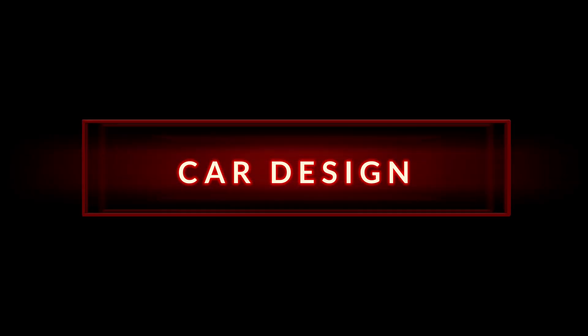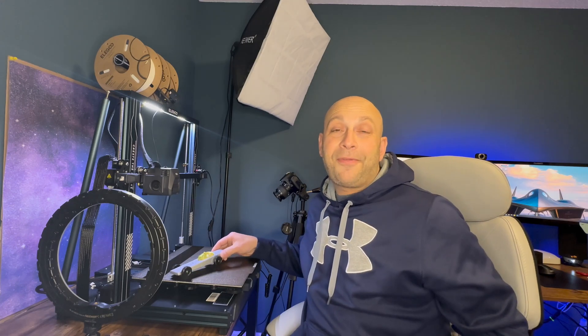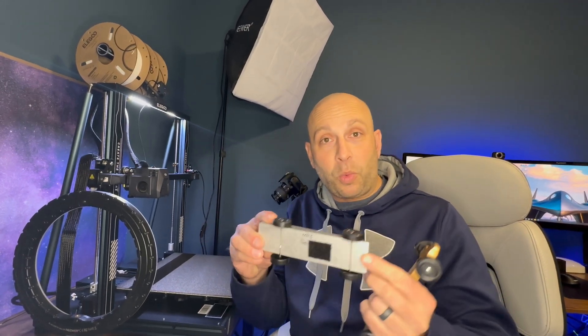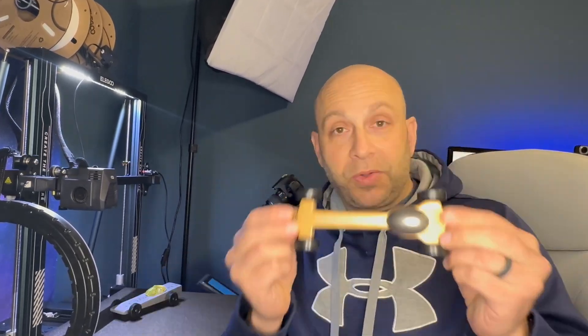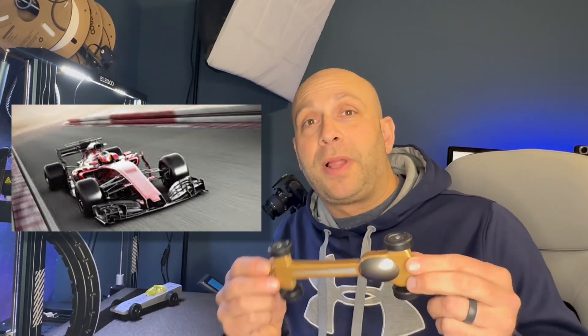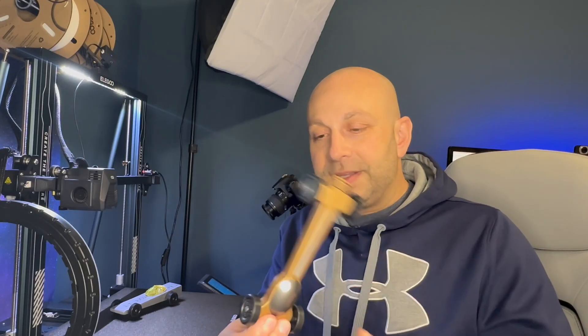Let's talk about the shape of your Pinewood Derby car. There are tons of different examples out there on the internet — some crazy designs, some really sleek cool designs — but these are the two designs that I found perform the best for us and have given us first and second place wins consistently. This is a classic wedge style car, and we used this one last year and got second place. This one right here is modeled after an F1 racer.